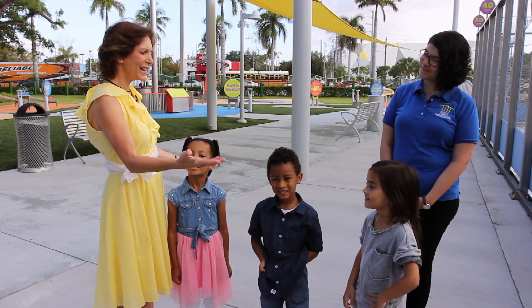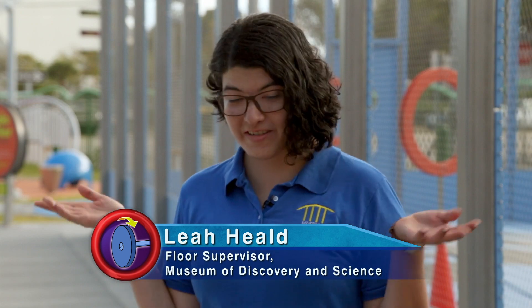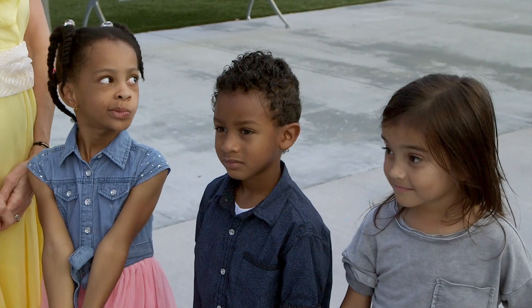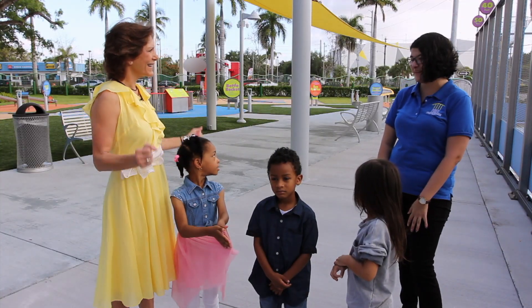Hi, I'm Miss Penny, and these are the KidVision Kids. We're here today at the Museum of Discovery and Science in Fort Lauderdale to find out about simple machines. My name is Leah, I'm one of the educators here at the museum, and you guys are in the right place because we have our new science park, which has lots of different simple machines for you guys to learn about.